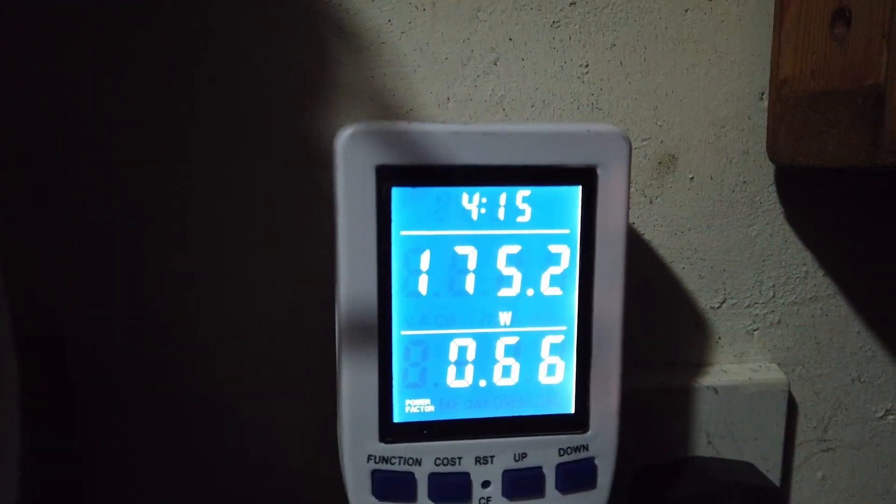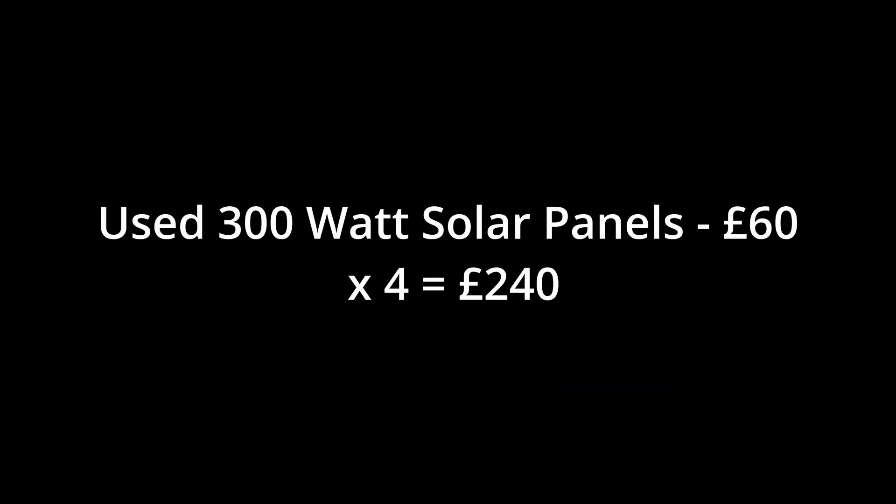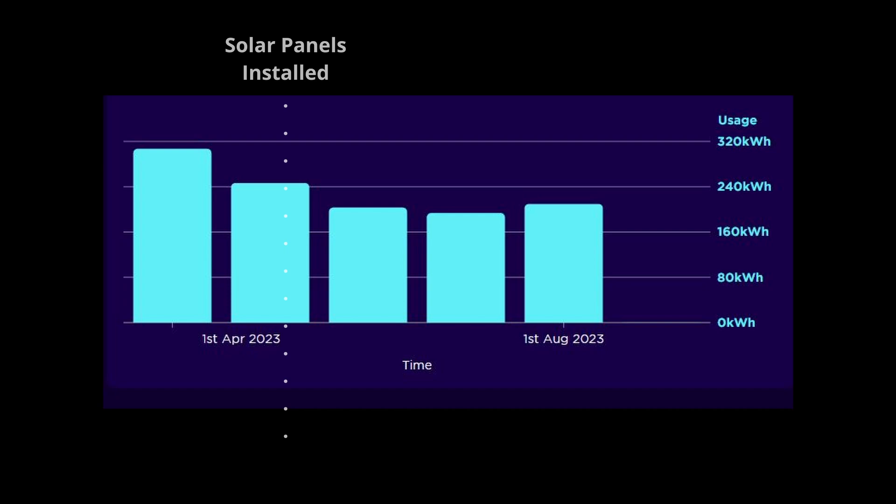The four solar panels were about £60 each, so that's £240, and the microinverter was about £120–£150. So within one year the system has pretty much paid for itself, assuming you're not paying any labour charges and you can do the job yourself.